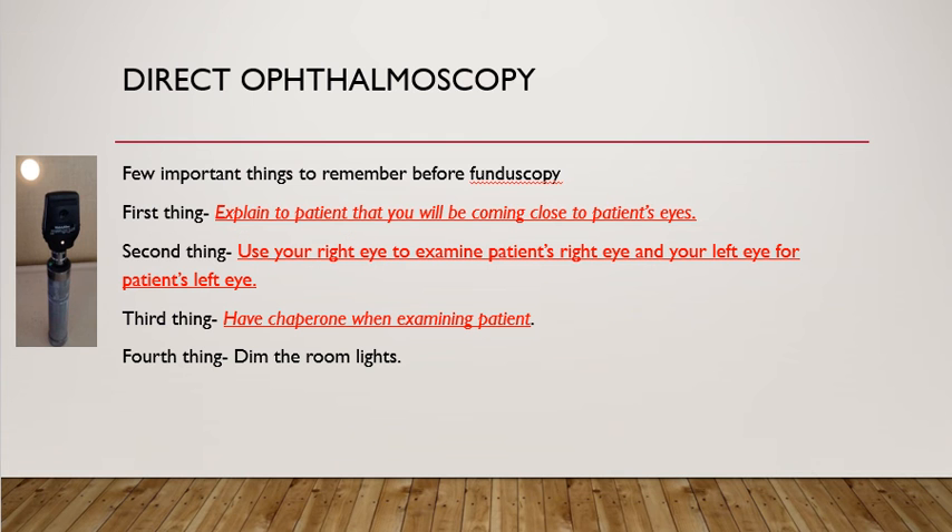There are some important things to remember before we do direct ophthalmoscopic examination. First and foremost, explain to the patient that you are going to examine the back of the eye and will be coming very close to their eye. Secondly, make sure you have a chaperone when examining patients, especially a male doctor examining a female patient or a female doctor examining a male patient.